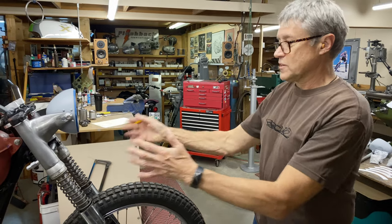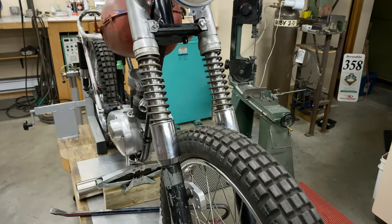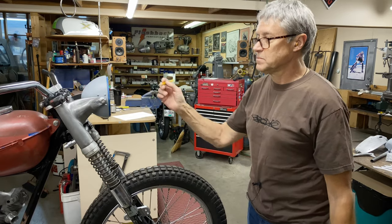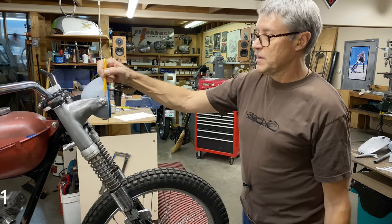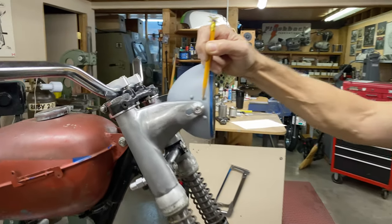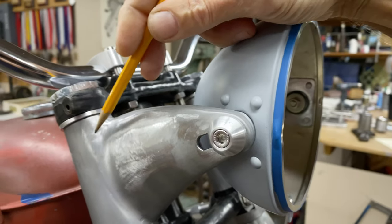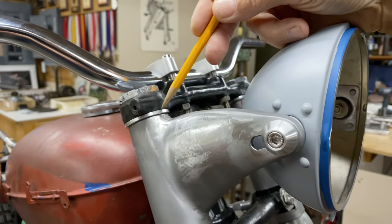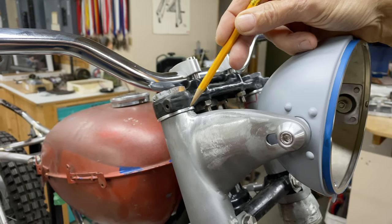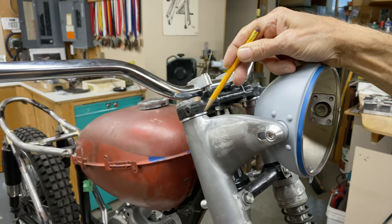I've got the forks on. These are the heavyweight forks, and I had to do quite a few modifications to make them work. I got the headlight mounted. I made this little alloy piece here — it's got an Allen screw in there. I made the spacer go behind. On top of the headlight mounts there's a little alloy spacer in there. The stock piece was maybe made out of rubber, so that's alloy now.